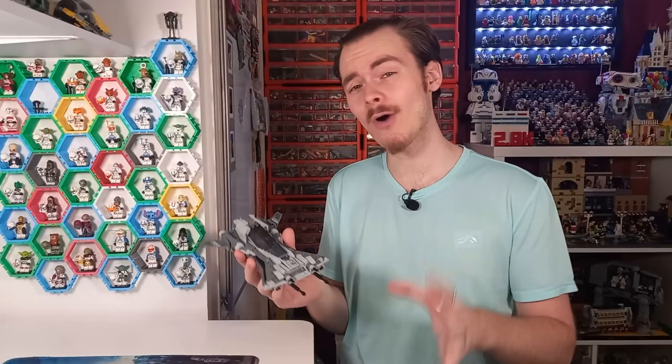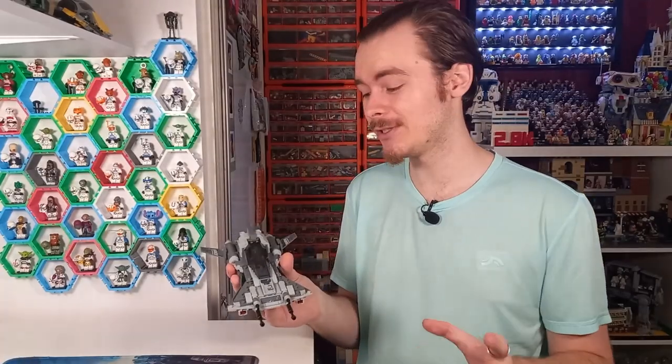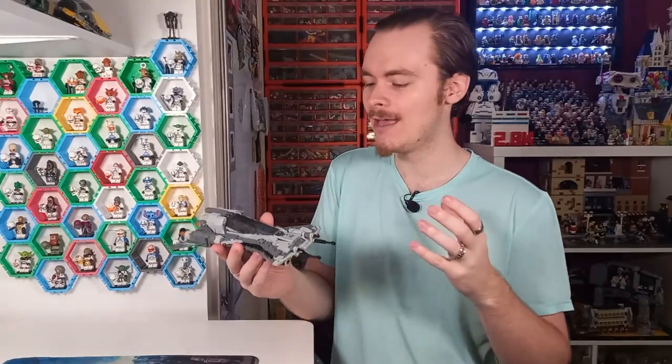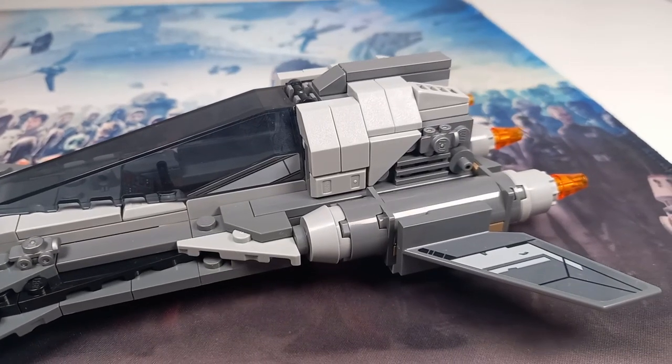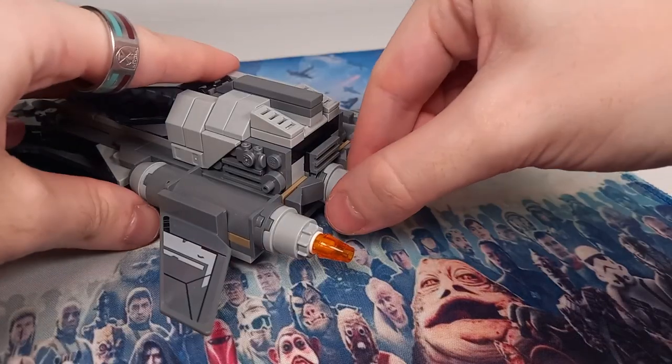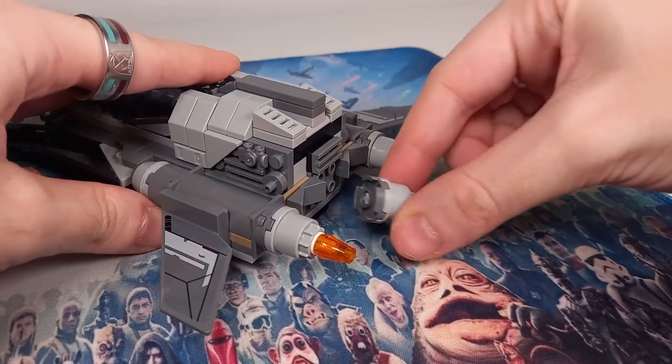This model only took me about half an hour to put together, so it's a really straightforward build. My favorite part has to be a toss-up between the greebling on the side at the back, or the engines, which are actually supported by four studs rather than any technic pieces — though I do have to mention they have an axle running through them.